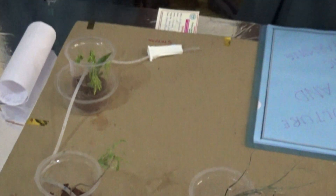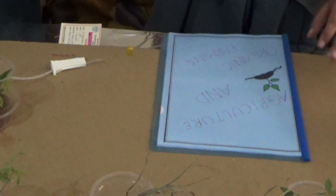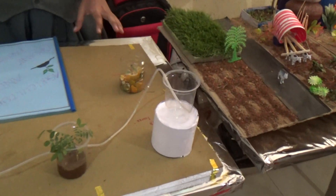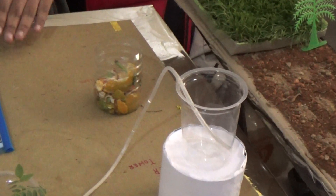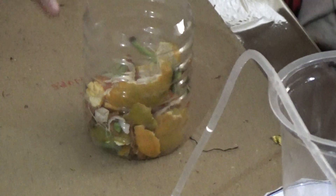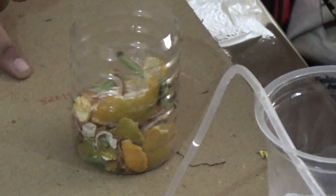Organic farming is a type of farming used by farmers in an organic way. Here is a model of organic farming. I have used one quarter of a half-liter bottle and kept all the kitchen waste like vegetable peels and fruit peels. This can be used in a field.